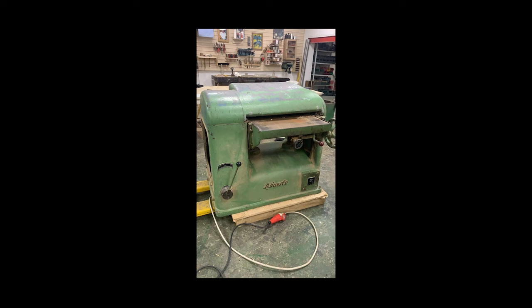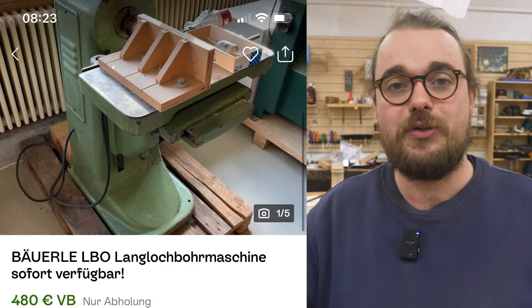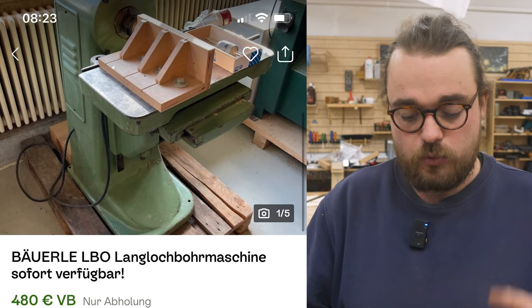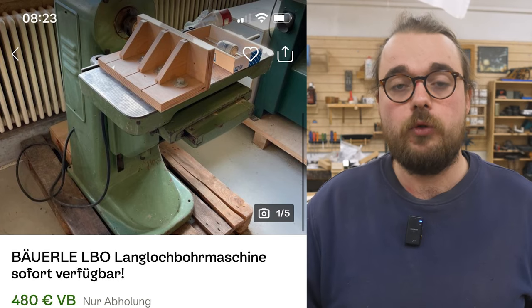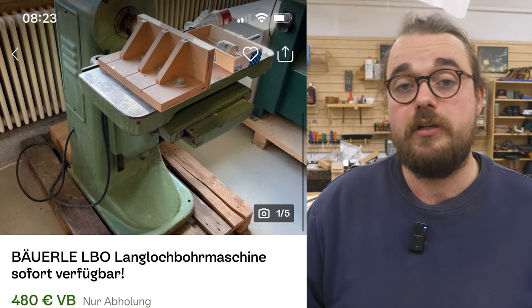Now I'll show you my picture of what it looked like when I bought it. Our third machine is a mortise and tenon machine for a very good price. This is a Boyerle mortise drilling machine — I was hesitant about whether I should get one because it looks very nice. It was used as normal, and you can see that you can get a good mortise drilling machine for under 500 euros and do a lot with it.